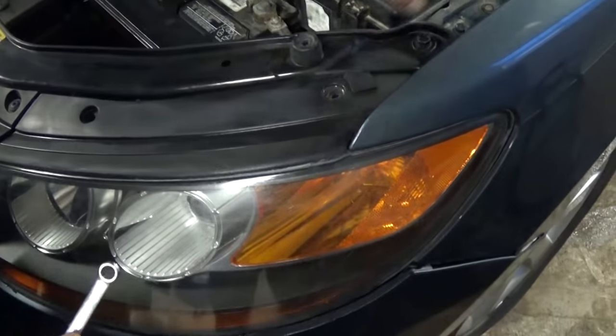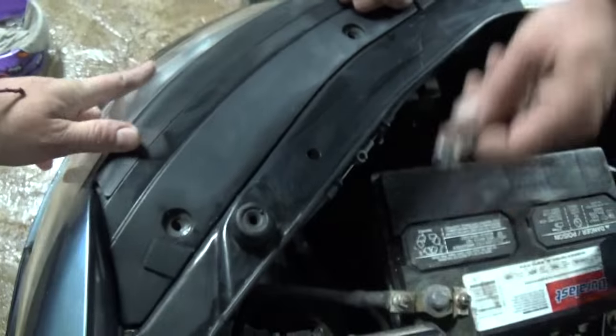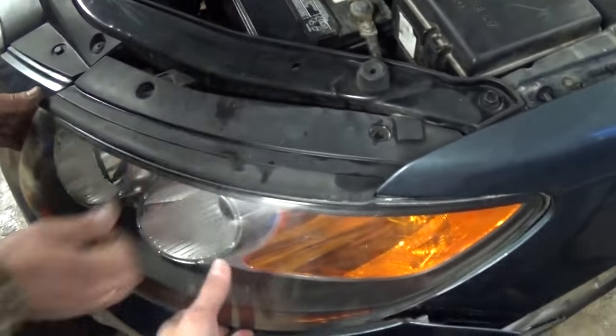On the right side it's even easier, but we're showing you on the left side. Now what you need to do right here: you have one more nut with a 10 millimeter, that same wrench, and you just pull it out of there as well.